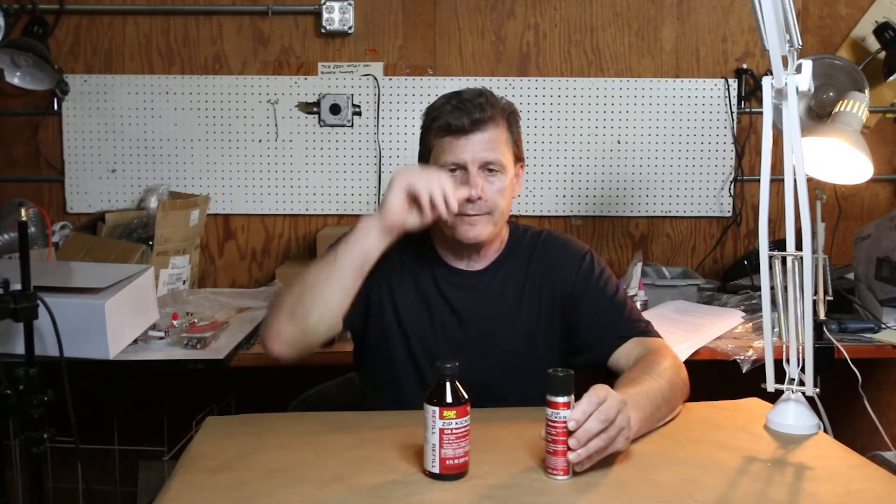We also sell two sizes of the Zap Kicker. One is in aerosol form. It's really easy — you put the glue on and you spray it on.